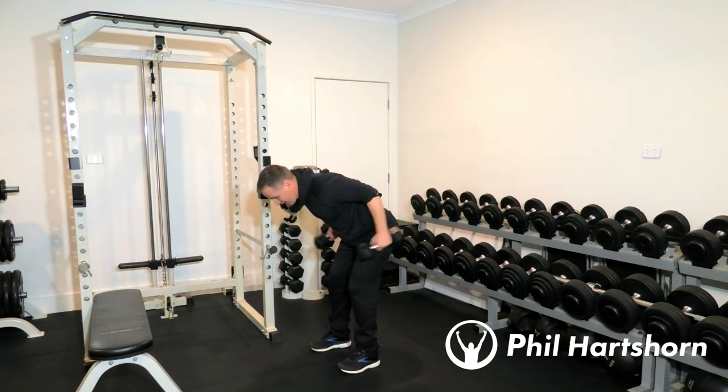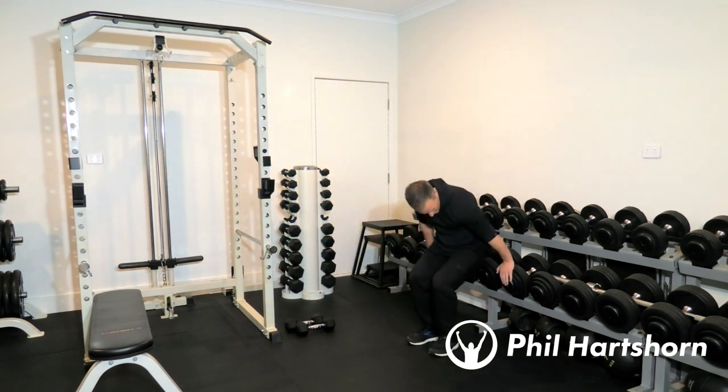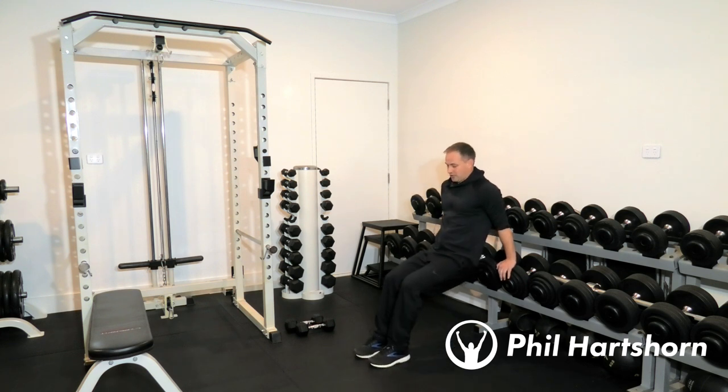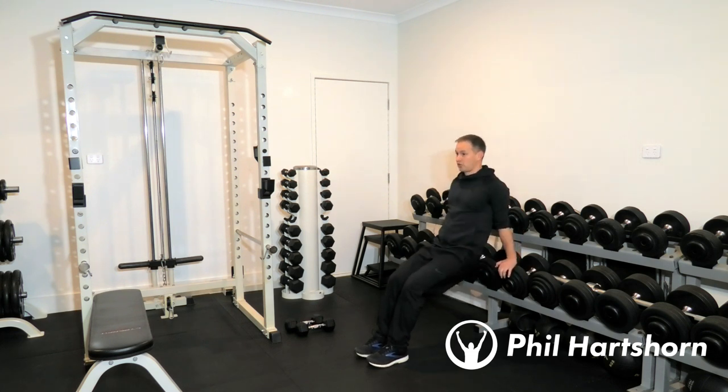Once you've completed 10 of those, put the dumbbells down and go straight into dips. Legs slightly off — you can use a bench to put your feet on as well. Go down and up, squeezing the triceps at the top of the movement.